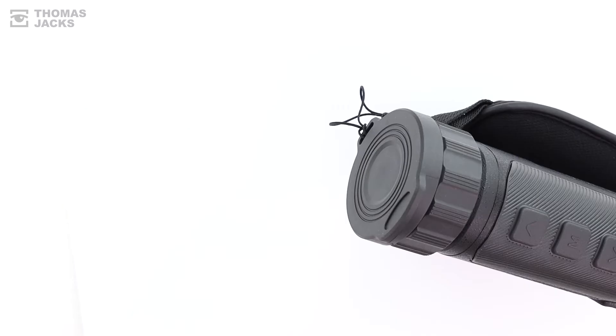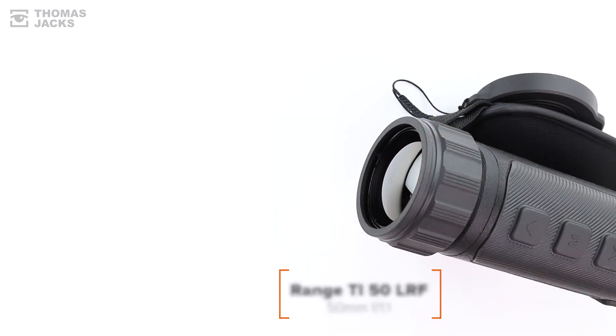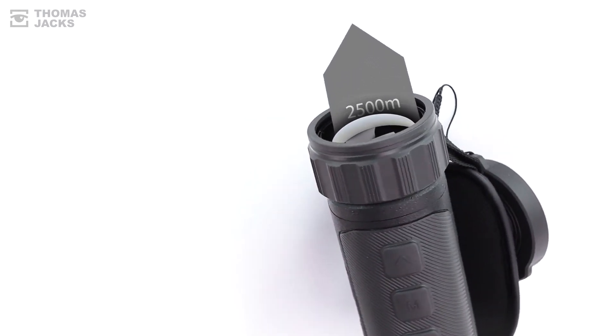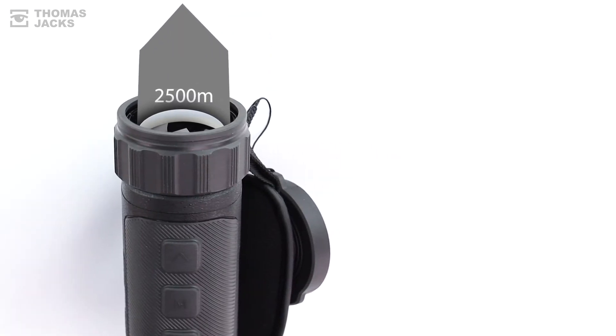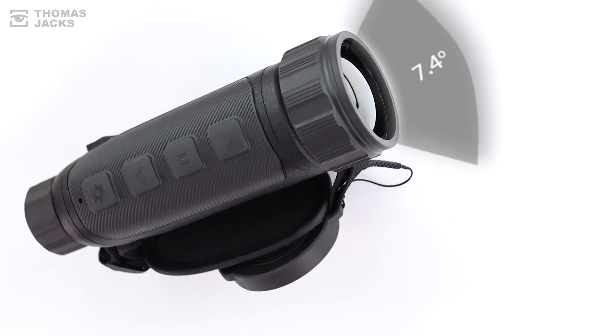Or for even more impressive detection range, there's the Ti50LRF. With its equally fast 50mm lens, it can detect a man-sized object 2.5km away, and that still has a good 7.4 degree field of view.